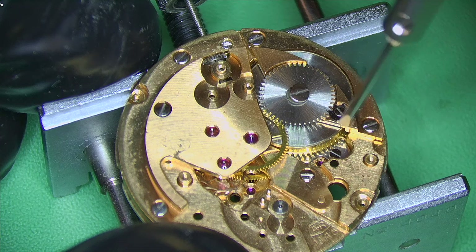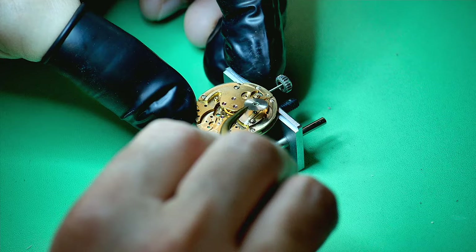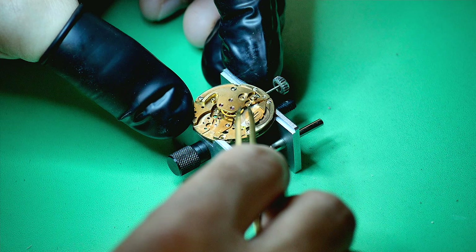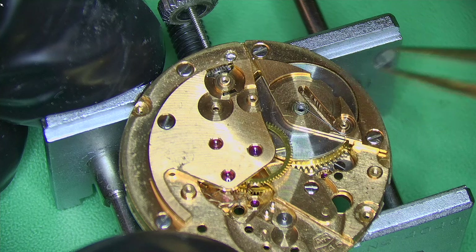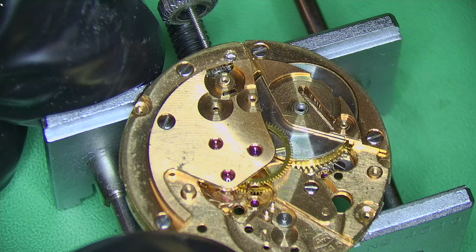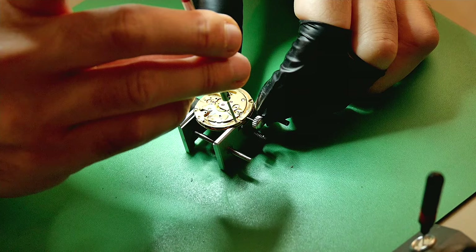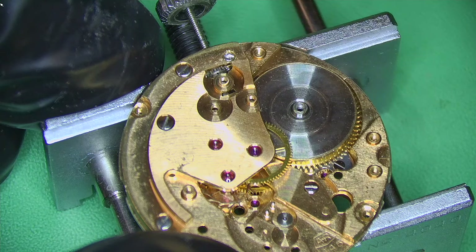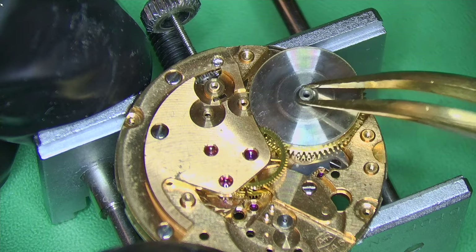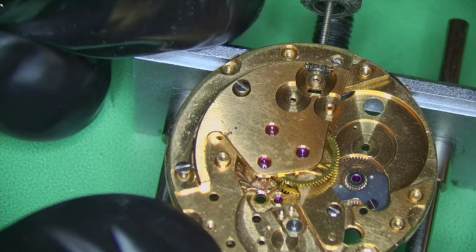Undoing the screw for the ratchet wheel and the click, setting those aside. I really like working on watches with an interesting story — every now and again an email comes through with such a nice background, it has to be featured on the channel. Like a Sherpa Ops restoration I did last year that also came from the US with a great story. I also noticed a little too much play with the barrel bridge where the arbor goes, so I'll adjust that later and tighten up that hole a little bit with a hammer. Removing the complete barrel and the additional gear that drives the automatic works, then removing the train of wheel bridge held in with three screws.